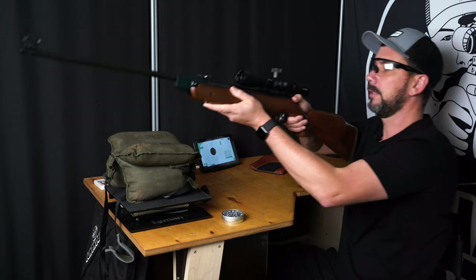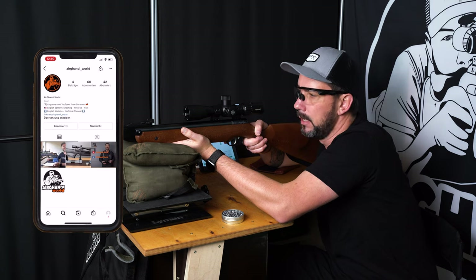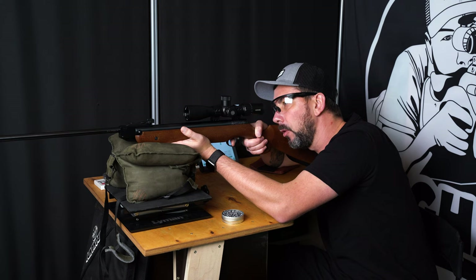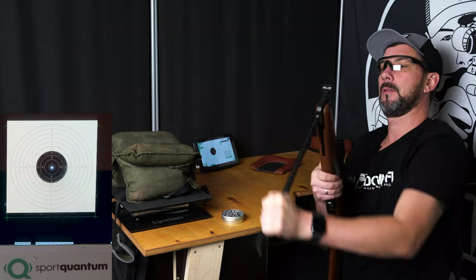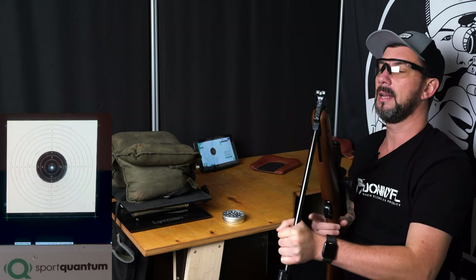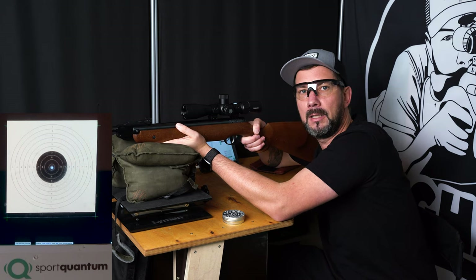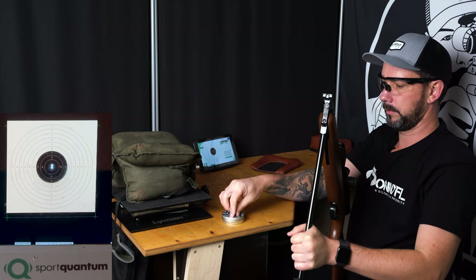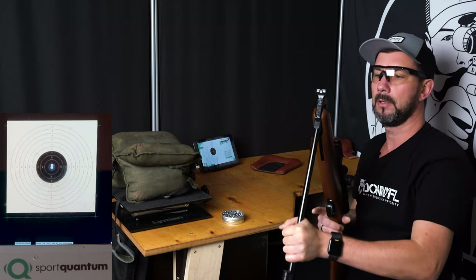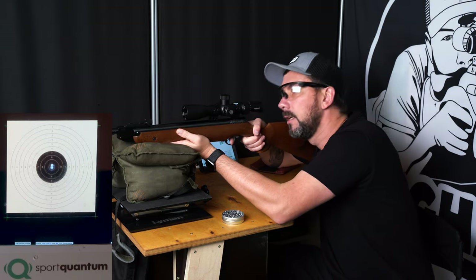Here we are at the shooting test with the Weirauch HW 85. I zeroed the rifle in on the center — I'll check again in a second. I'll take 10 shots and see what the result will be. The rifle has a pretty long barrel; it's overall pretty long. If you have long arms, you get good leverage. Otherwise when breaking the barrel, you just have to give it a little bump. What stands out immediately — can you hear this? Exactly, you hear absolutely nothing. No scratching, no grinding. Straight out of the box.